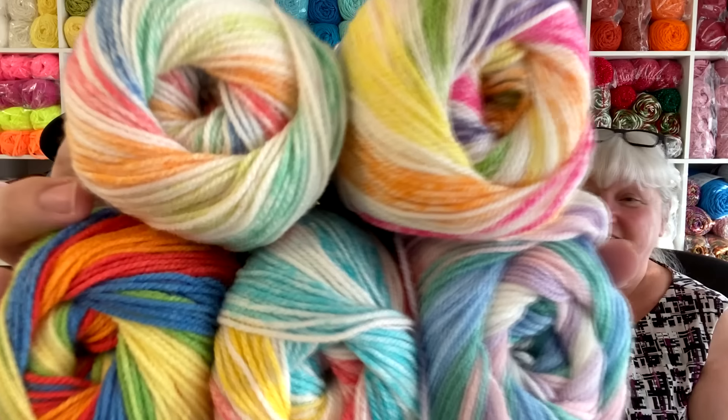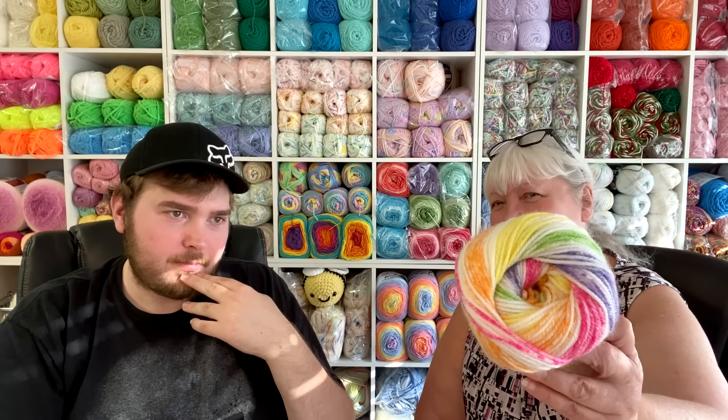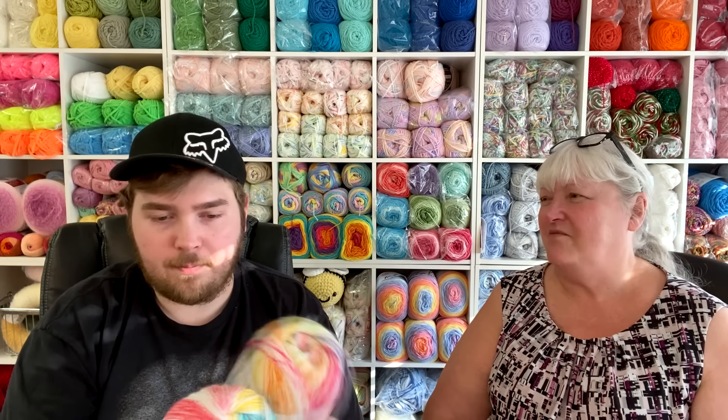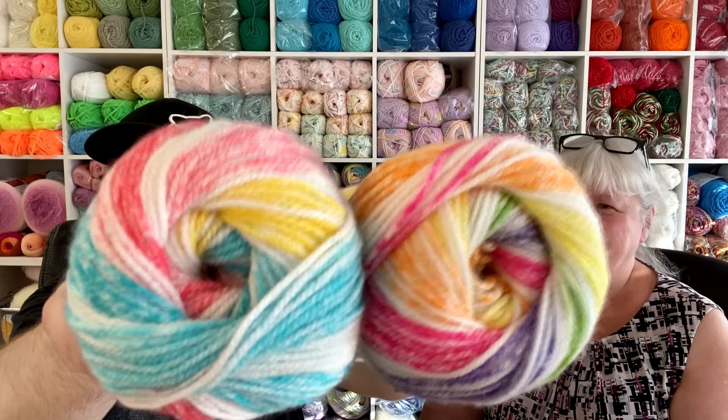I can't wait to work them up! I'll have to decide my ultimate favorite after seeing them worked up. I think Hokey Pokey might be my favorite because it has the most colors — but we'll see. Cody's picking two favorites: Funfetti and Passion Fruit. We do have similar tastes — he's been around me too long!